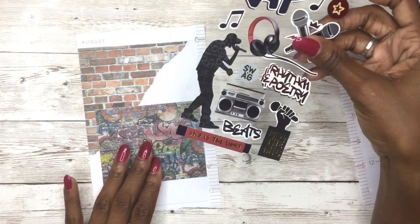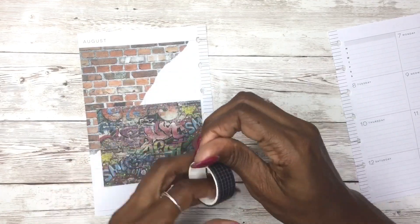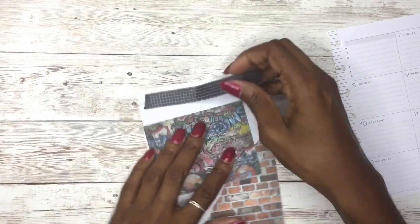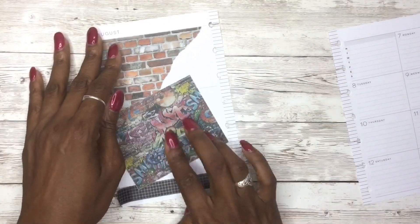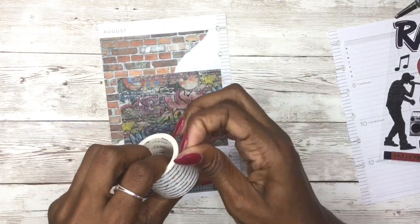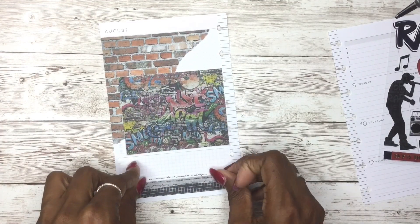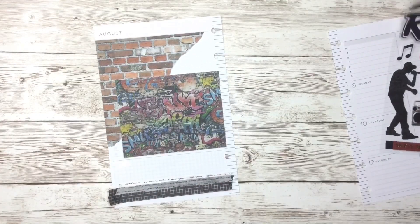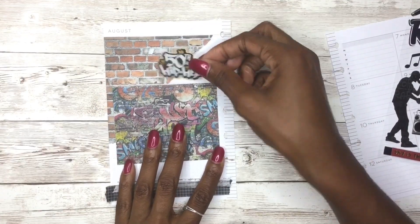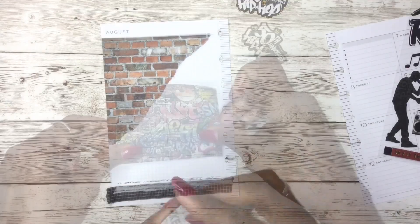I'm starting on the left side of the page, which is where I put the bulk of my decoration. I had an idea of how I wanted to put this spread together. Hip-hop started in the Bronx in New York, and I kind of wanted to give off that vibe in this spread. Anytime I see documentaries, or even when my family visited New York, you'd always see the brick walls and graffiti on the walls. I went on Pinterest and Google looking for images, found a brick wall and a graffiti wall, and printed them on sticker paper just to give a background for these stickers.